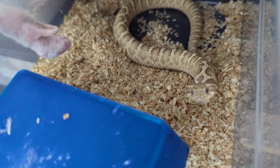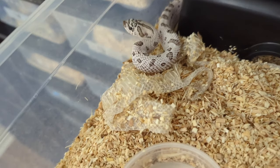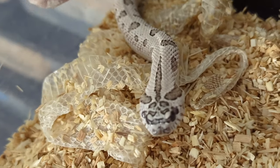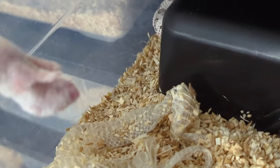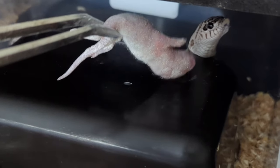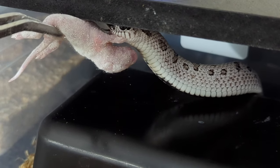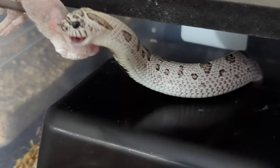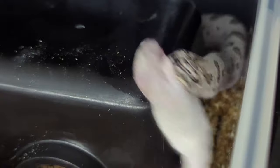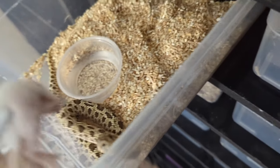Just gonna leave him alone and move on to the next one. Next up is my super arctic anaconda 50 percent het mai tai — you can see she just shed out. Oh that attitude! I know she'll eat though. There you go, all that attitude was not necessary.